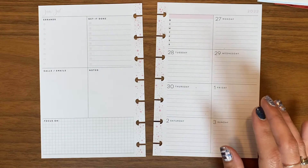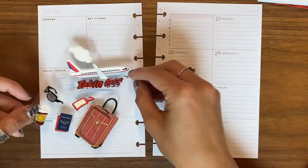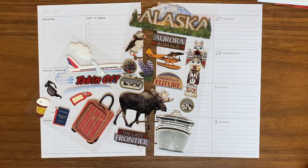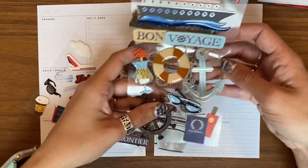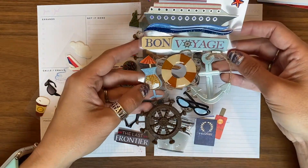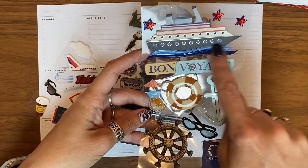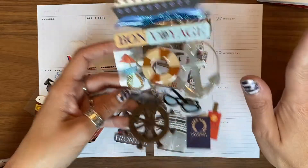I have some specific stickers that I bought for travel. I've got this little takeoff sticker, and then I have this Alaska sheet. And then I have Bon Voyage because I am going on a cruise. It's not a summer cruise, but I do still intend to do a little bit of drinking and really enjoy myself. I love this sticker of the boat, which I probably won't use today but I do hope to use in one of my other spreads.